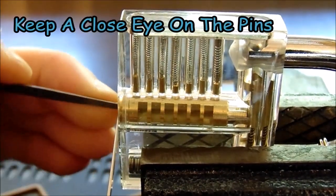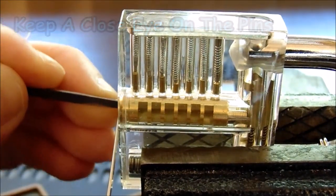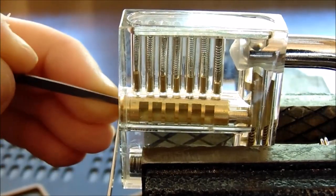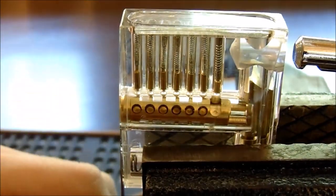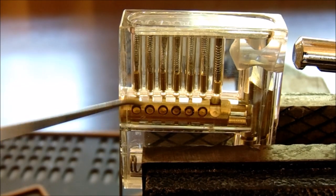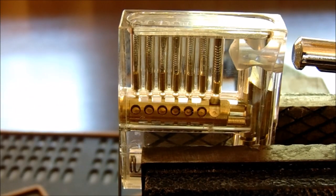Nothing on 1, nothing on 2, nothing on 3, nothing on 4, nothing on 5, a little click on 6. Nothing on 1, nothing on 2, nothing on 3, click out of 4 — and the lock is open. You can now see that the driver pins on top are separated from the key pins on the bottom. The part moving here is the plug; it has nothing obstructing it and was able to turn open.